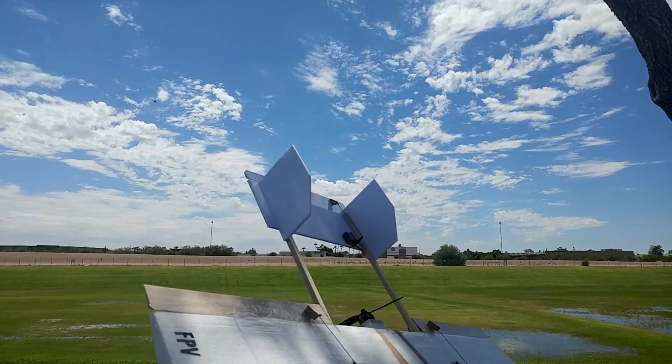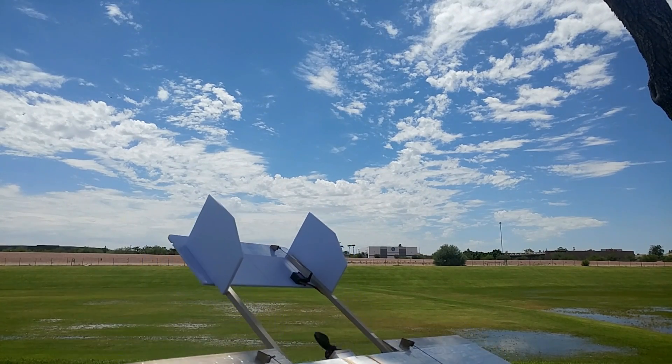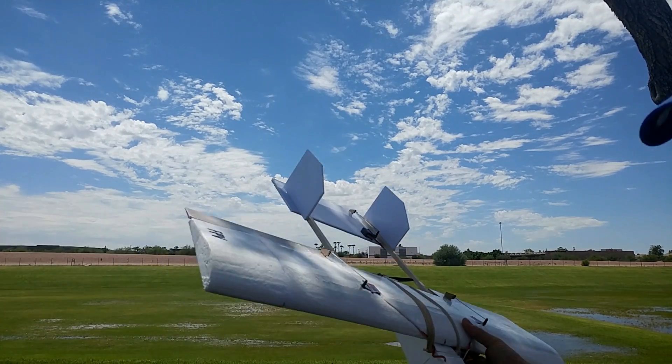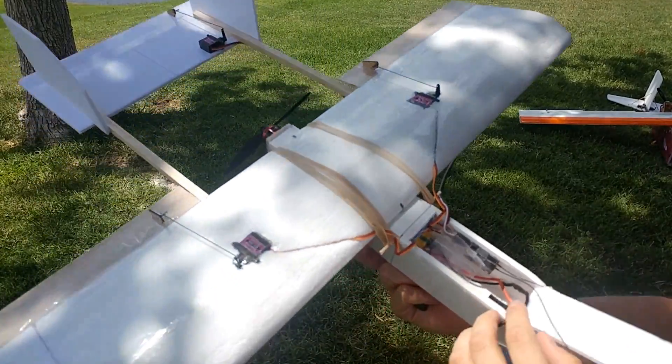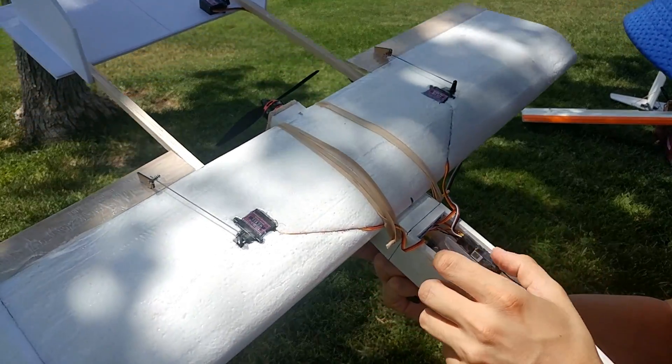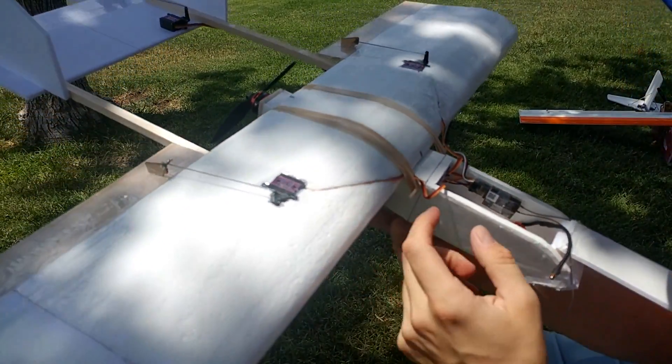What is that sound? I think it's the ESC. I don't think the ESC can handle a 4-cell. A couple minor field modifications — I'm going to take the 4-cell out for now. We're going to put the 3-cell back in. I don't think this ESC can handle a 4-cell, it just does something weird.